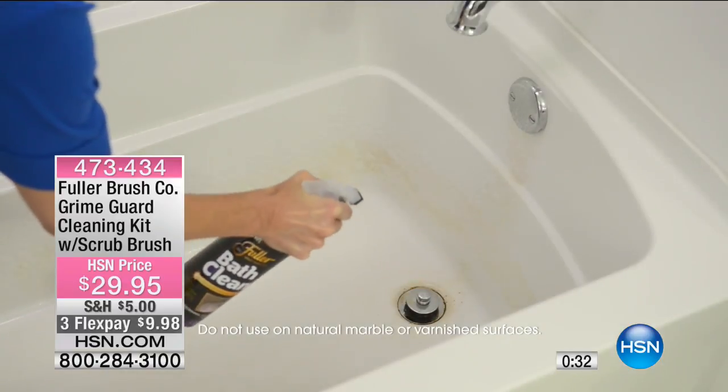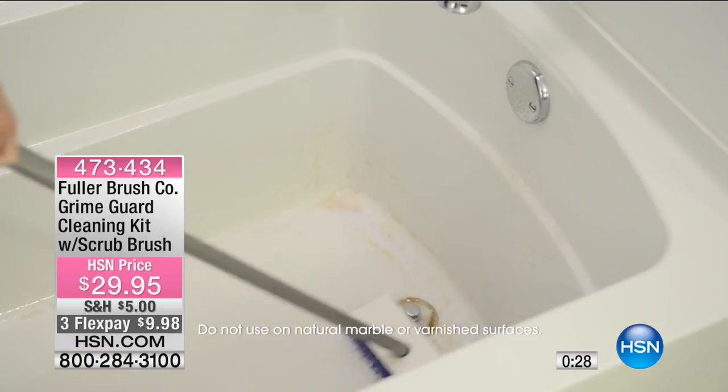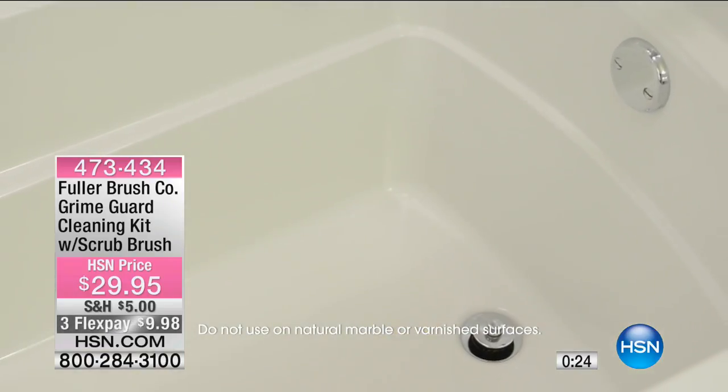Natural marble is sometimes porous, so you want to keep that in mind. But all of those other areas I mentioned would be safe for that.